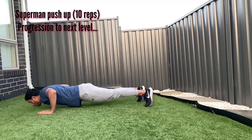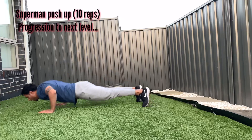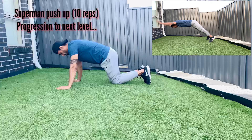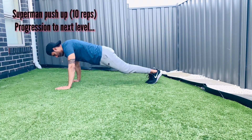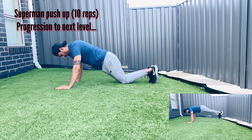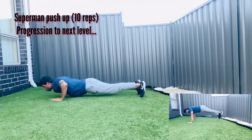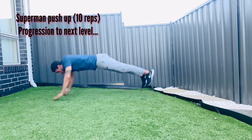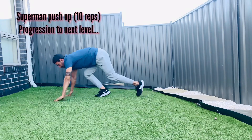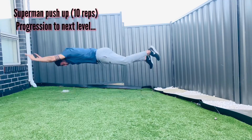Seventh progression: superman push-up. Do this in two steps. First, follow the hands flying push-up from our previous progression and practice that technique a couple of times. Second, practice lifting your legs separately a couple of times to build your confidence. Then combine both steps together and try lifting your arms and legs at the same time. Once you can confidently do 10 reps with proper form, you'll be ready for the next and last explosive push-up variation.